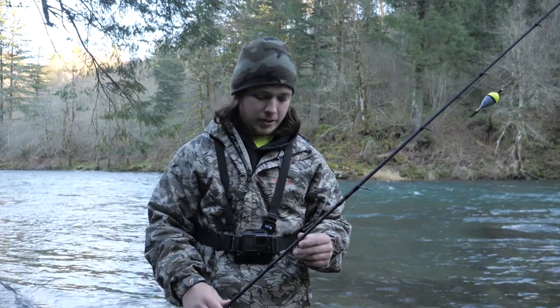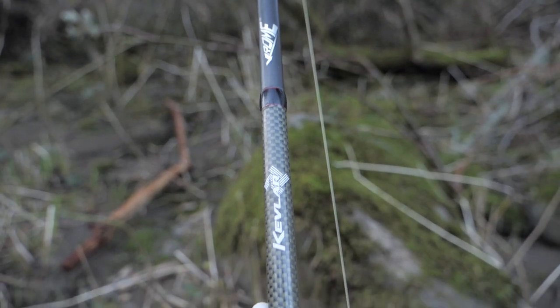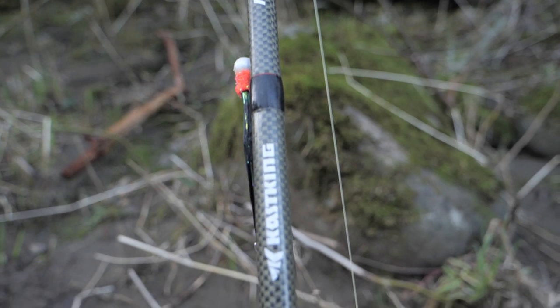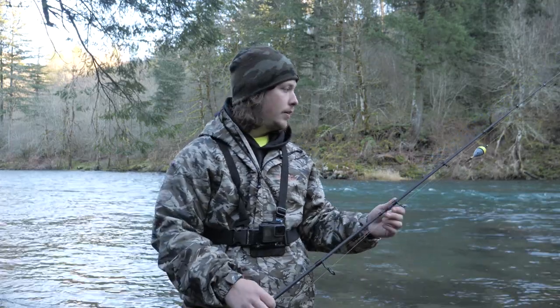What's going on everybody, Fishing the Odds here. Today I wanted to do a review on this casting rod — this is the Casking Float Drifter, the 10 foot. The reason I wanted to do a review on this is because I've been fishing this rod for quite some time now and I feel like it's time. This has been a great rod to me and I want to give my opinion, so stay tuned.